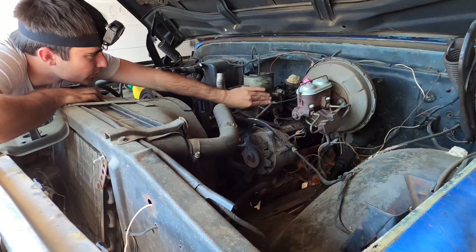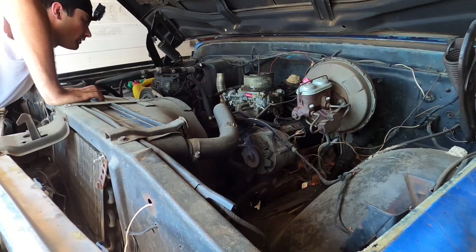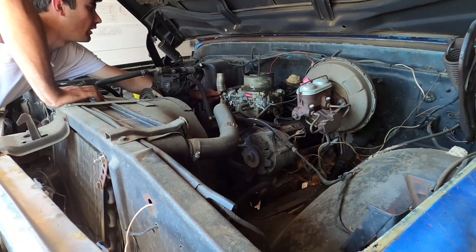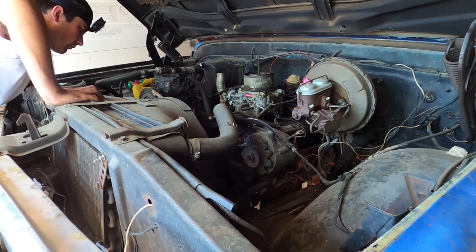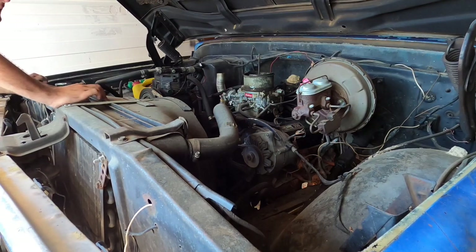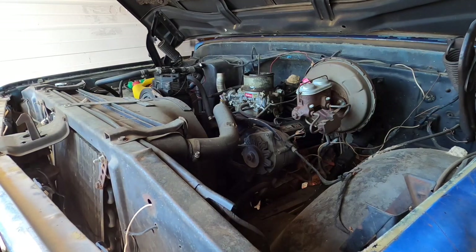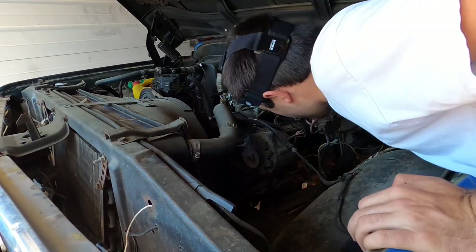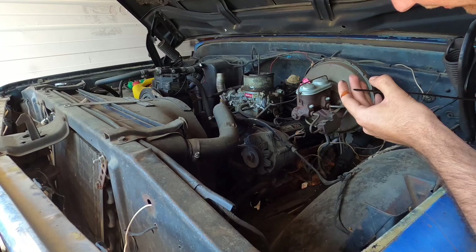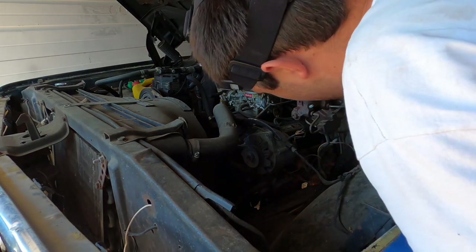The carburetor's froze up. She might actually be good though. The fuel lines are off of it, so that ain't a great sign — but no, they just took the hose off and put it aside for the animal frog trap. The oil looks brand new — it's all the way to the full mark — but it smells a little bit like gas, which is never good.